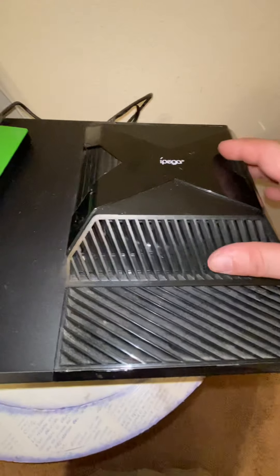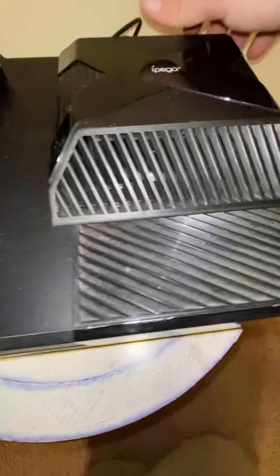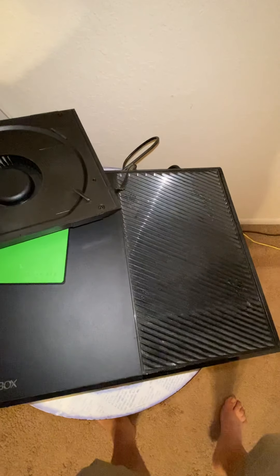I'm going to actually take this off for a minute. Yeah, I know it's extremely dirty — I actually got to take this apart and clean it.